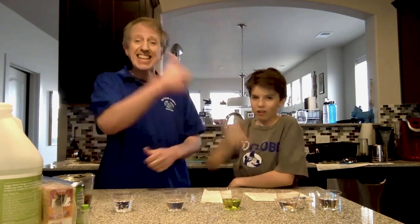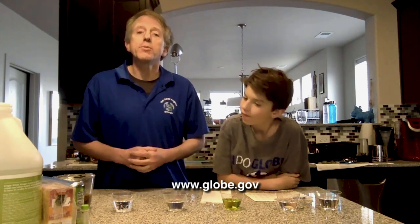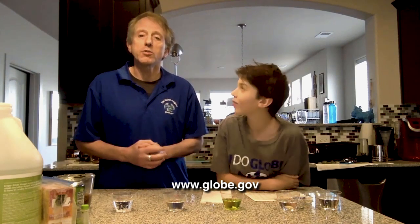The important piece is that this week on April 22nd, GLOBE celebrated its 25th anniversary. We have lots of data you can look at on our website at www.globe.gov, and also a number of activities just like the one we're going to do today, called Water Detectives.